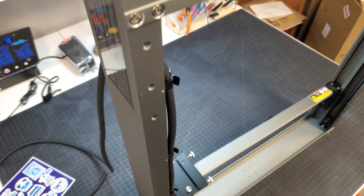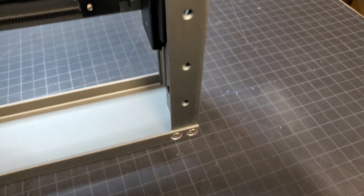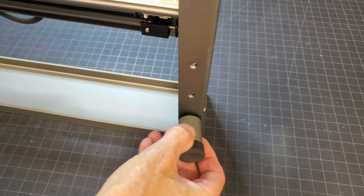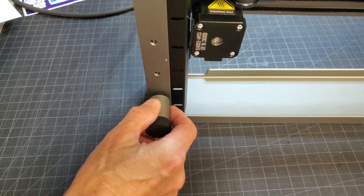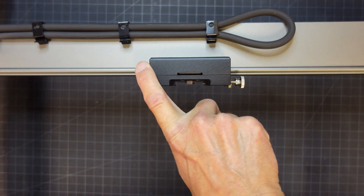There are three holes in each corner of the laser's frame where you can mount the feet. The location you pick doesn't really matter other than if the feet get in the way of something you're engraving. I just used the outermost holes. Given the size, weight, and construction of this thing, I can't imagine that bringing the feet in more would help with stability.